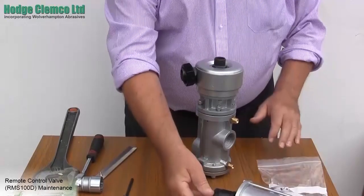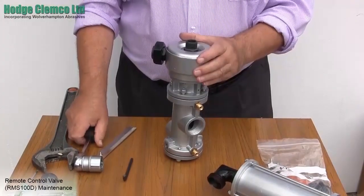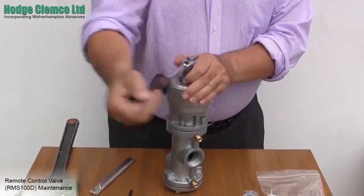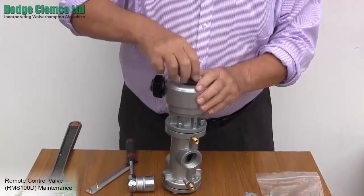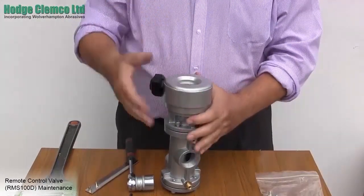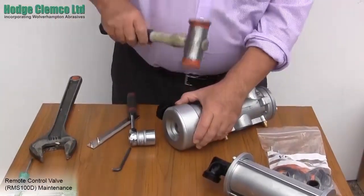To start, remove the manifold. Take a socket and remove the 3/4 inch nipple from the top of the manifold. Often the manifold can stick with the accumulation of dust and grease, so you may need to loosen it with a soft headed hammer. The manifold will then come off.